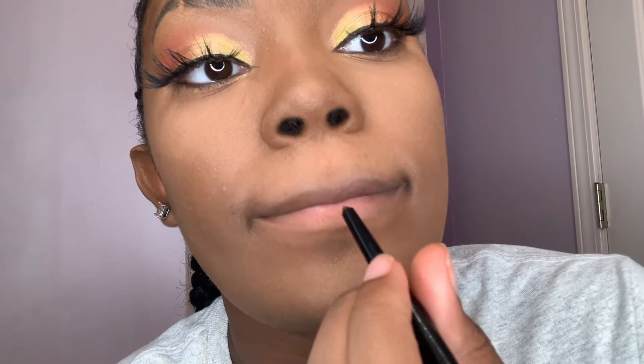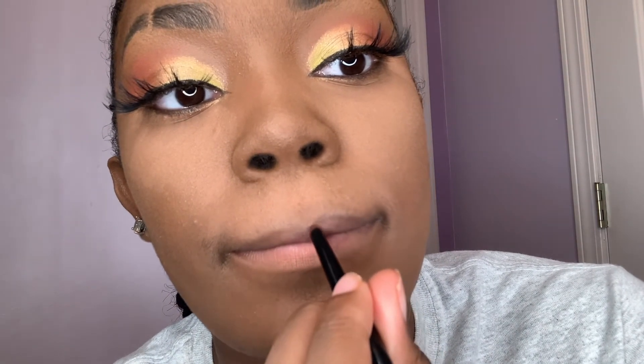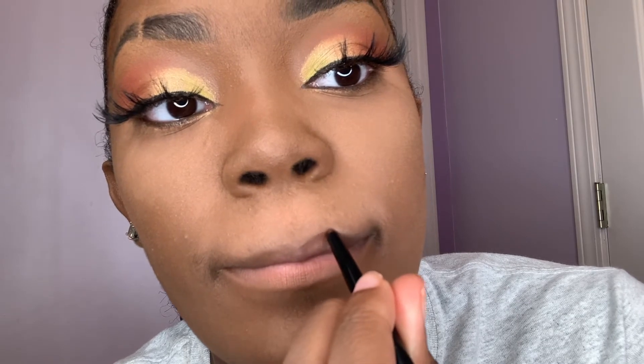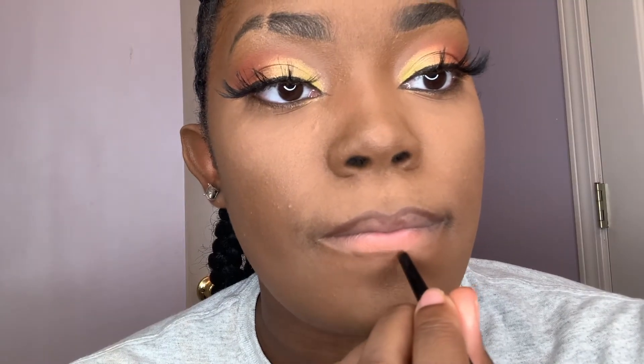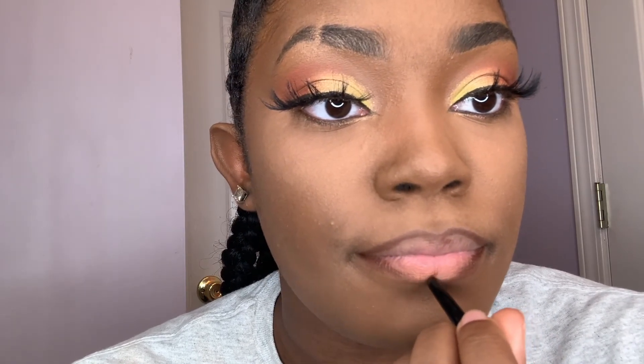Now I'm gonna start lining my lips with this brown — it's actually an eyebrow pencil, but it works just as well as a lip liner. I'm just going around the top of my lip; I'm not overdrawing because I think I've got pretty decent-sized lips. I also make a little X right at my cupid's bow just to add a little definition so it doesn't look cartoony. Then I go along the bottom, lining it thicker at the corners. I'll also draw a little line in the middle to give some definition to my bottom lip.